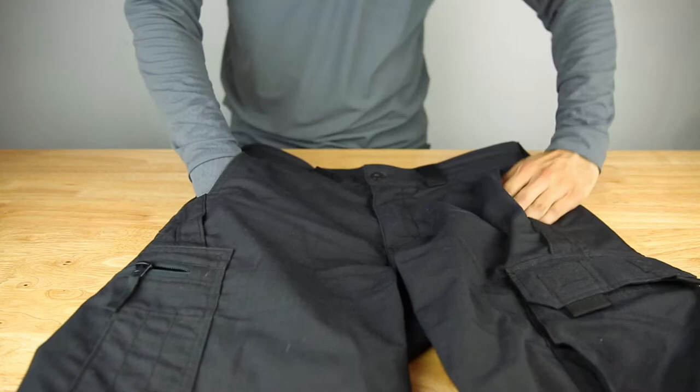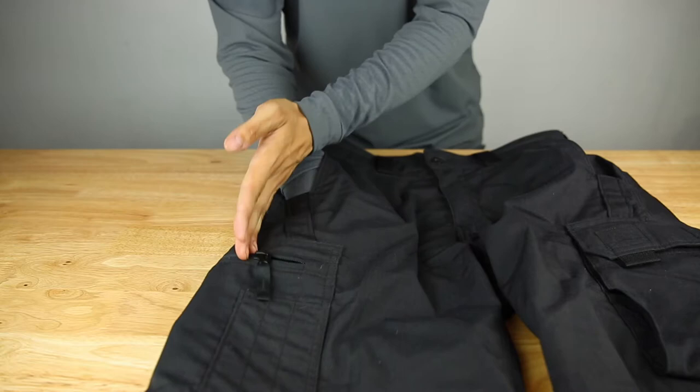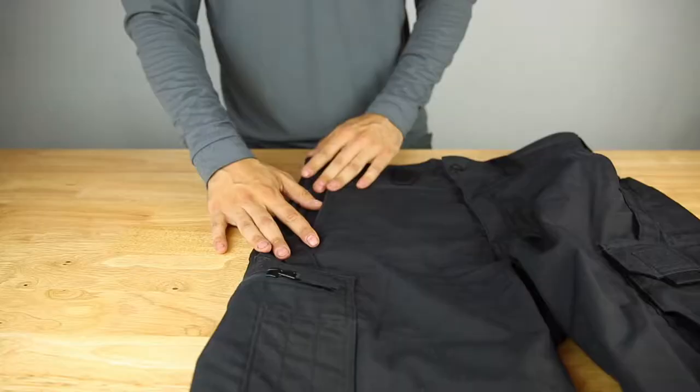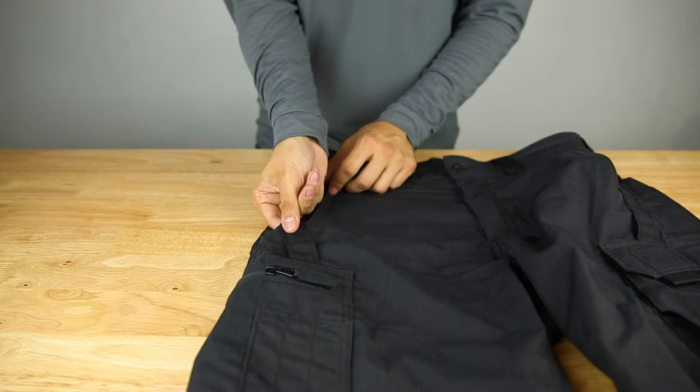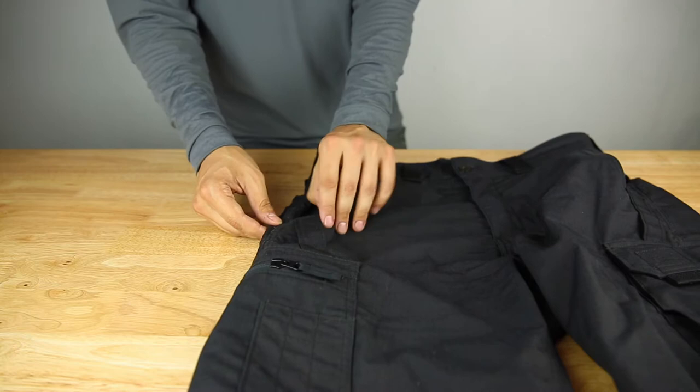For the front pockets, you have two really large hand pockets — my hand goes pretty much all the way down. And here on the seam you have a knife pocket area which is reinforced with what seems like Cordura material, a heavier thicker material for your knife clip, so you don't wear out the nylon fabric.